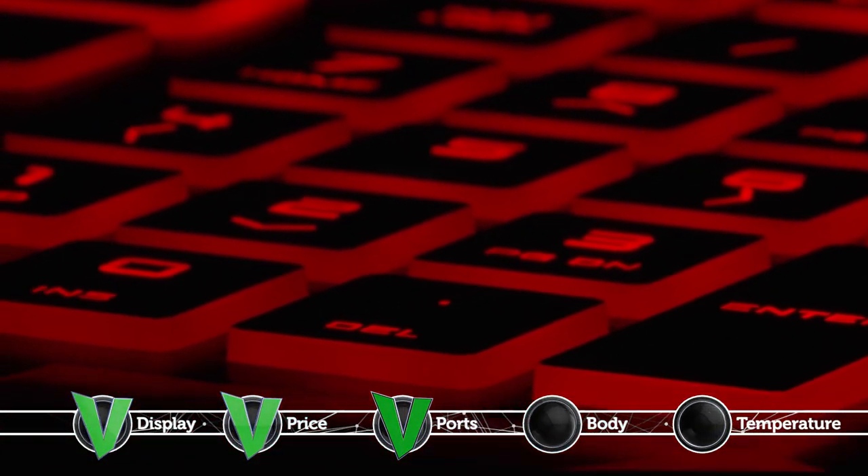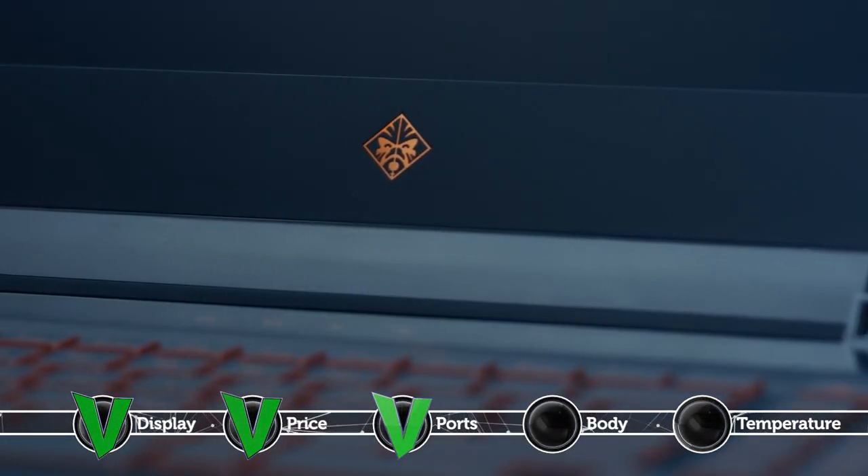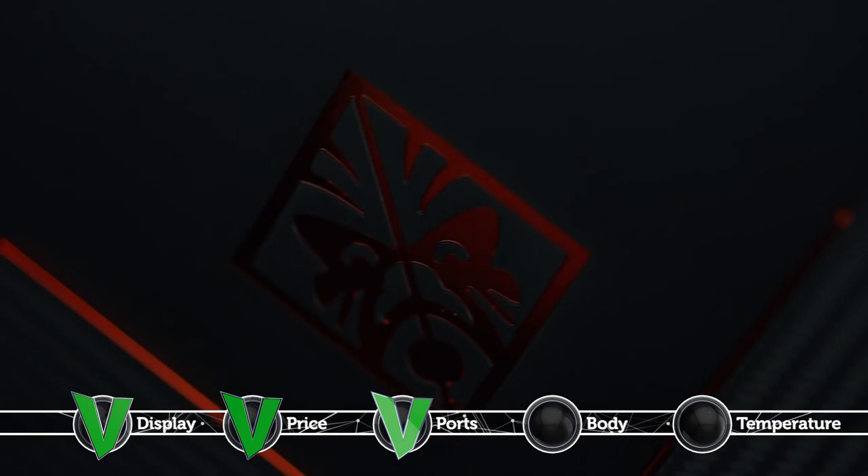The laptop's design is impressively thin and light, measuring just under 25mm in height and around 2.5kg in weight, which is quite portable for a 15-incher.